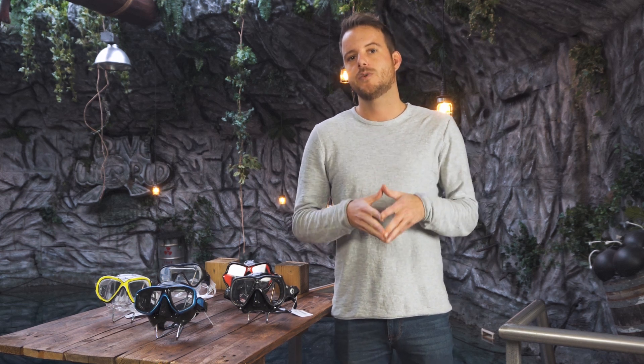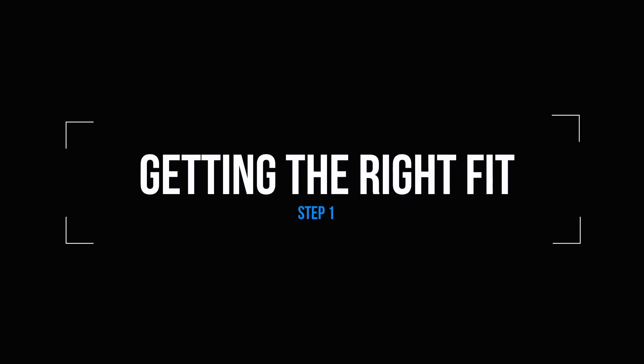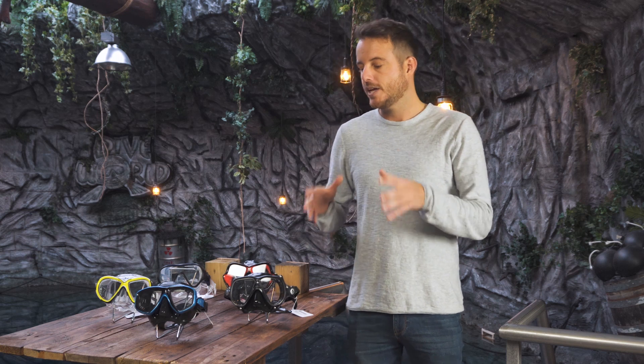Hi and welcome to 50V Below. On this episode of scuba advice we're gonna give you four easy steps to pick the best mask when you're ready to buy one. The most important thing when you're picking out a new scuba mask is the fit. You don't want your mask to leak or get uncomfortable during your dive, so fit is most important and trumps all other things.